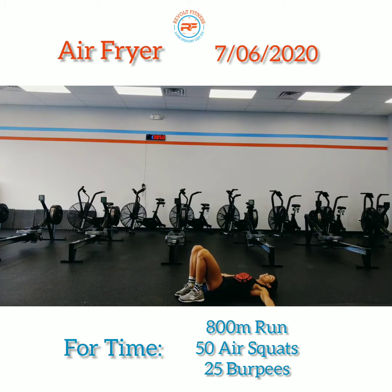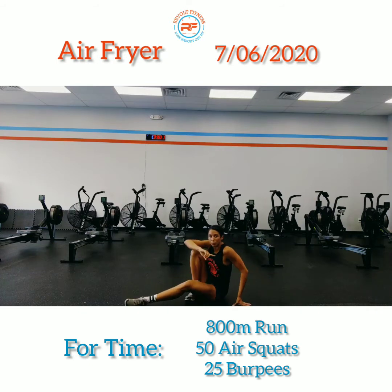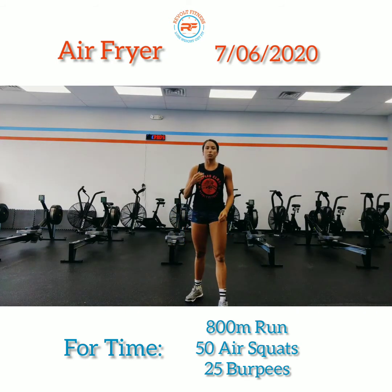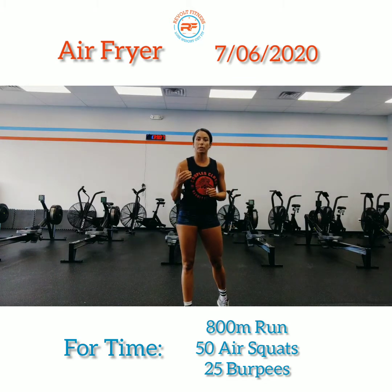For the glute bridges, hit the floor, bring your heels as close to your hips as possible, knees over the ankle, hands out. Drive your hips up, hold it for a second, then come right back down. Drive up again, hold, back down again for a whole minute. Then you're going to run a 200 meter.